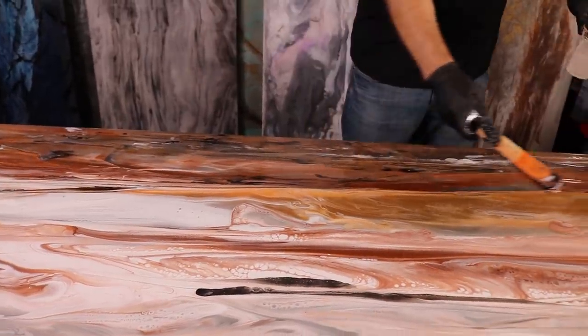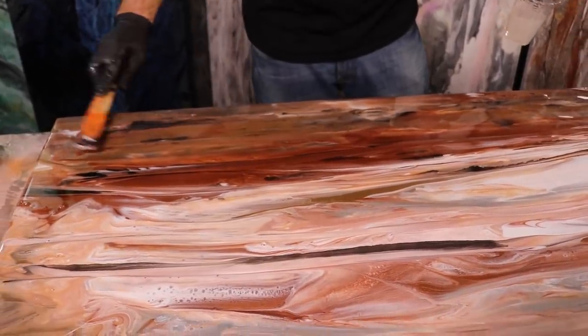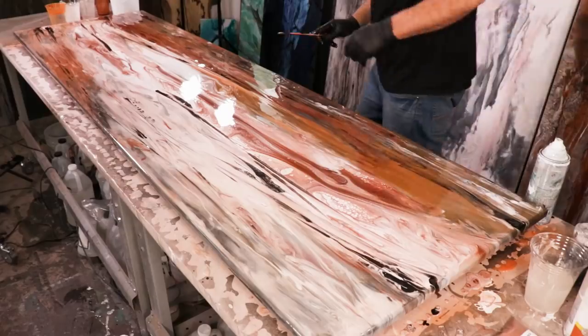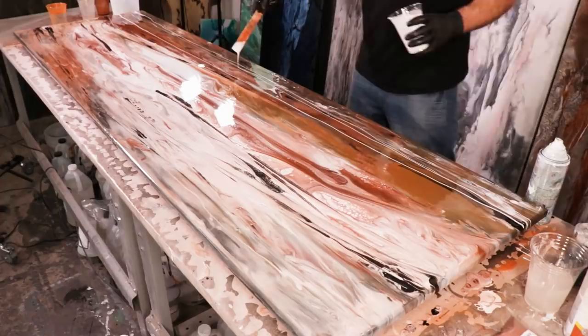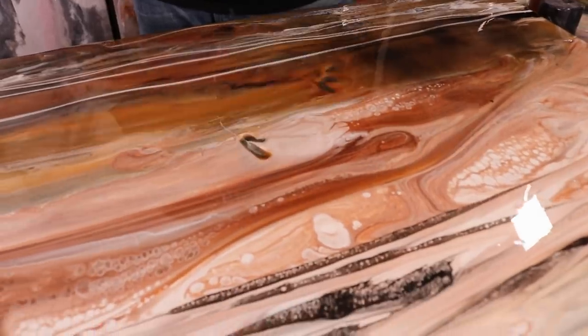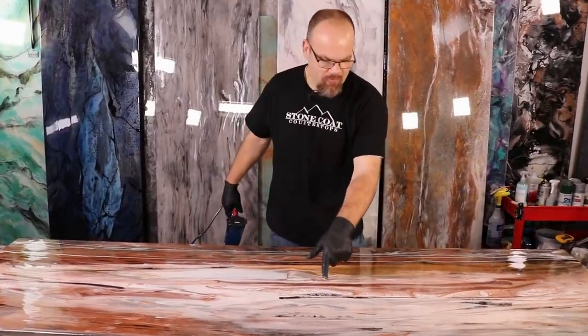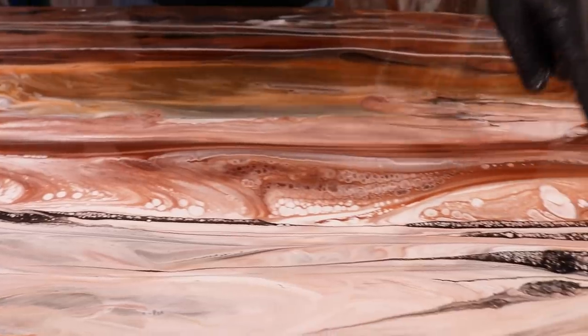I'll spread that with a paint stick — it's going to do wonders here and make these colors move differently too. It's picking up those colors slightly and giving me lots of depth. I'm going to grab a little bit of leftover white and run some strings of white down this. Now I'm going to get the heat gun and move this around a little bit — I think we're going to call it good.